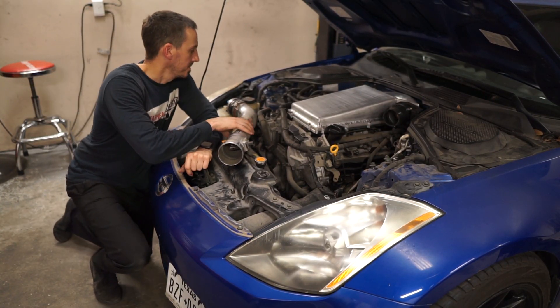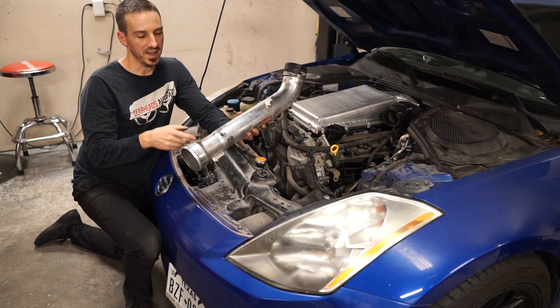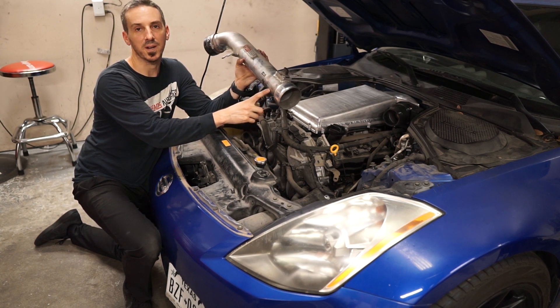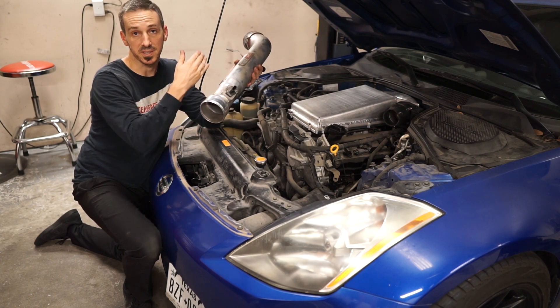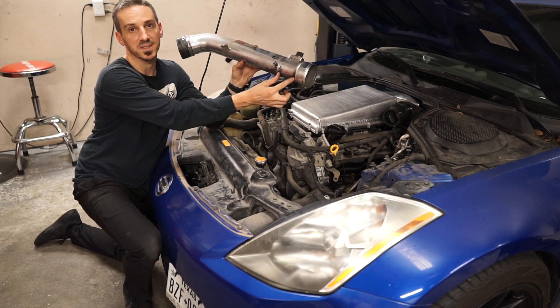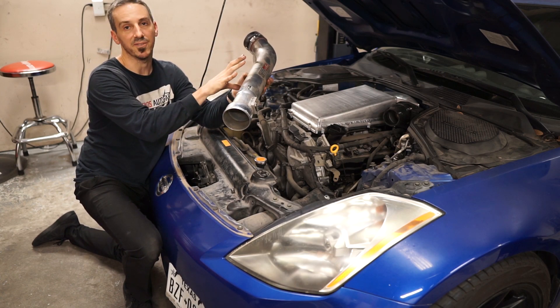I'm going to put the stock intake back on after I fabricate an intake for this one. I don't have an intake pipe that fits, so I've got to make one for the new intake manifold. The mass airflow sensor requires approximately a two and three quarters inch pipe so the airspeed stays consistent and doesn't change the stock calibration. That's why the pipe is massive here, then reduces right at the mass airflow sensor — it gives you more air volume without messing up the factory calibration.